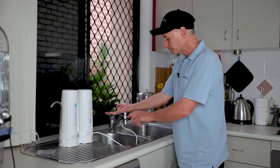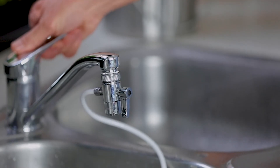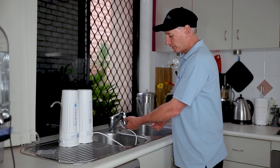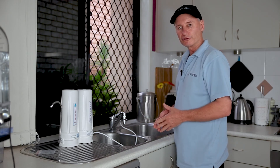The diverter is normally pointed down. Turn on the water and the water will just flow straight through the diverter like so, or else we can lift up the lever and the water will flow through your filter.